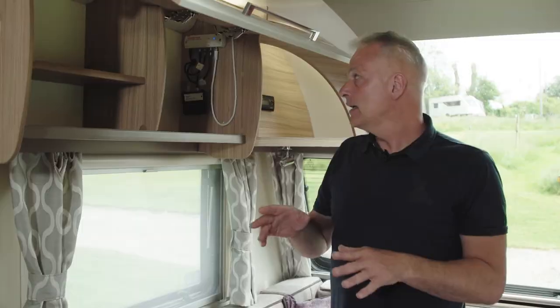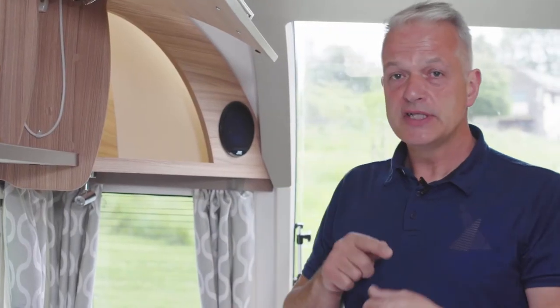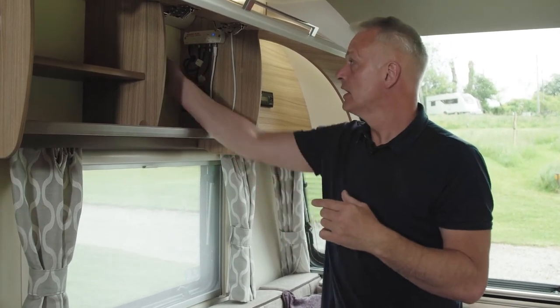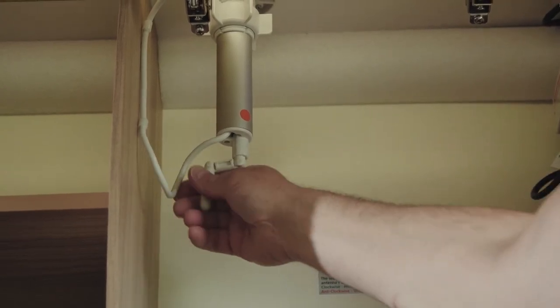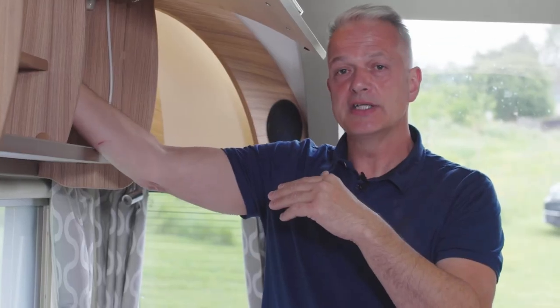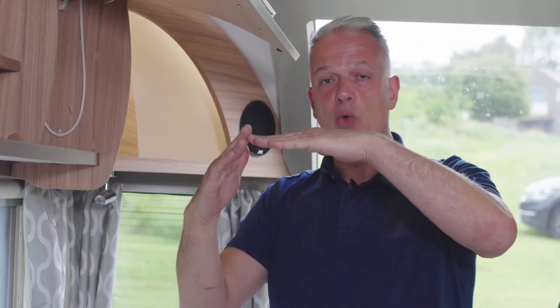Occasionally you may find that the signal is vertically polarized — normally it's horizontal, which means the aerial must be flat. Very occasionally, if it's vertically polarized, there's a little lever or handle on the bottom and all you do is turn it clockwise or anti-clockwise to adjust the aerial from horizontal to vertical. But that covers everything about your TV aerial.